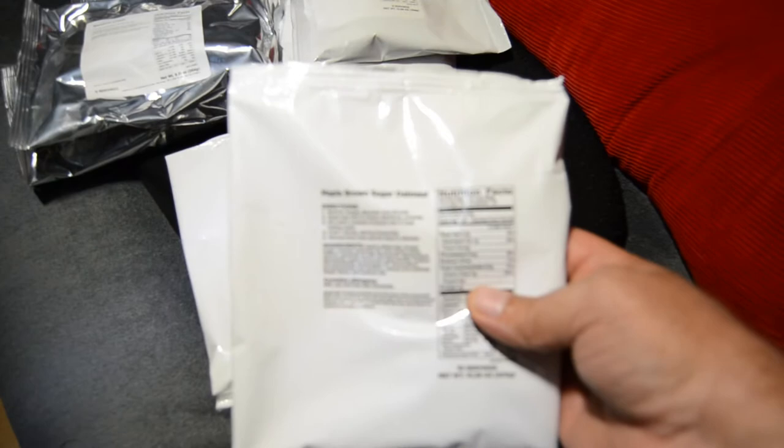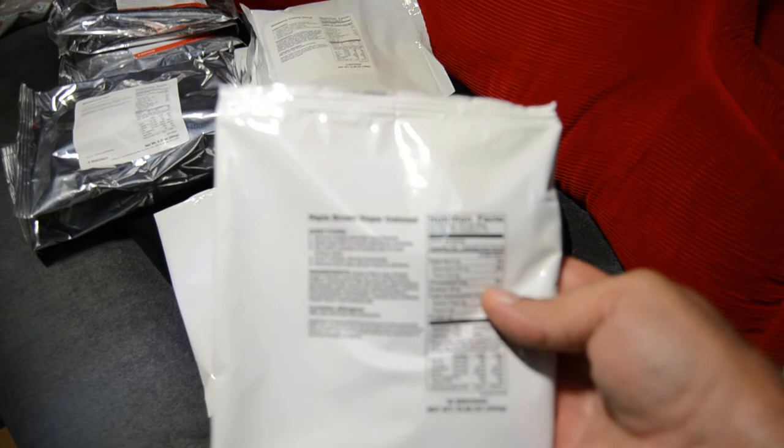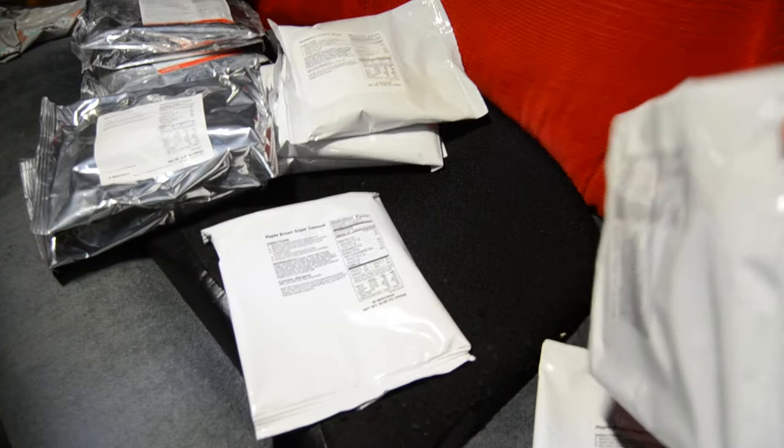Here we have maple brown sugar oatmeal — there are ten servings in this little package and we have three packages, so we have 30 servings of maple brown sugar oatmeal.